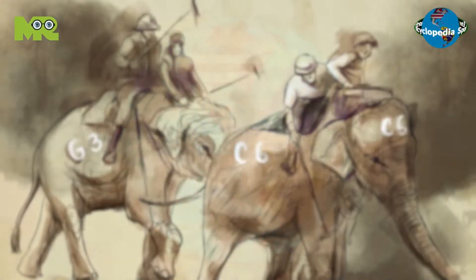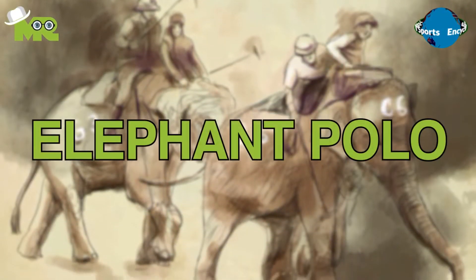Welcome to another episode of Sports Encyclopedia Series, where you can learn about every single game that's ever existed on planet Earth. Today in our Sports Encyclopedia Series, we talk about Elephant Polo, so let's begin.